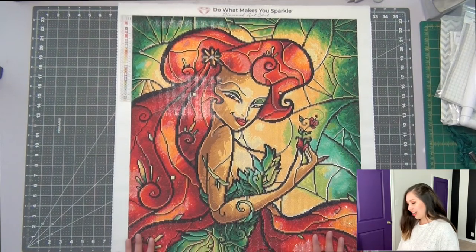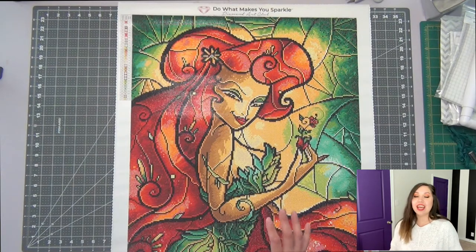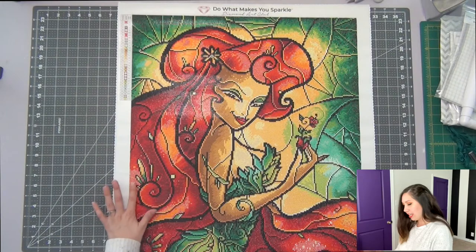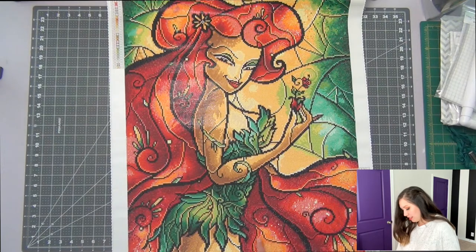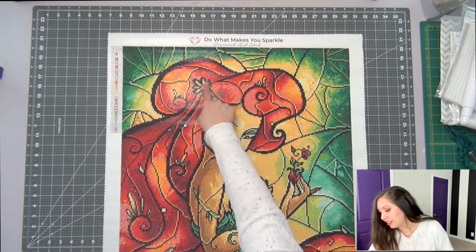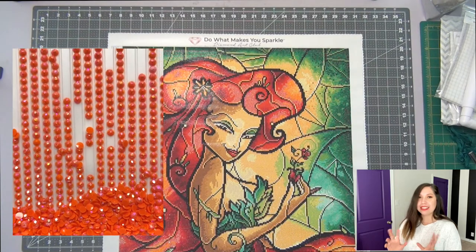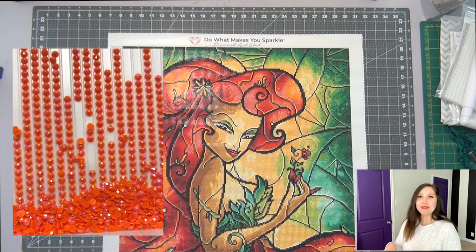There's lots of red and lots of greens too, but that red was a lot. There is also a ton of AB drills in this — it was like that orange color with a coating on top, and there are blocks of it in various areas throughout the piece. There were whole blocks of AB drills, which stands for aurora borealis. If you don't know what those are, they just have an extra iridescent, holographic sort of coating on them to make them extra sparkly.